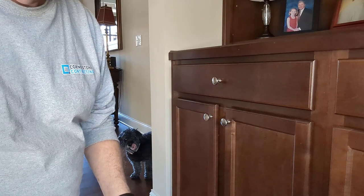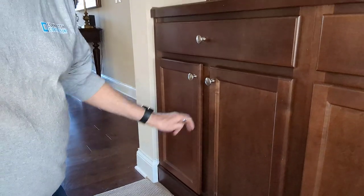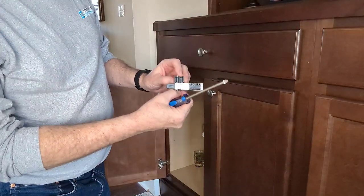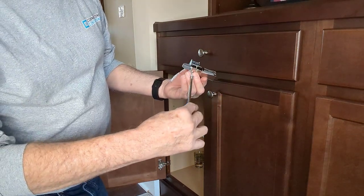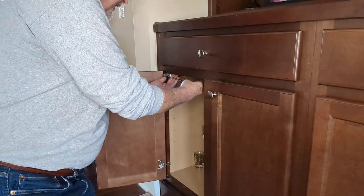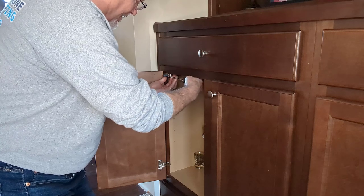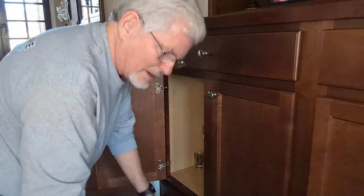I'm here at the first cabinet and I'm going to put a soft-close in. The first thing I want to do is take my soft-close unit, put the screw into it, get the Phillips head ready, and install it flush with the cabinet. Then I'm going to score the cabinet with the screw so I can see exactly where I need to drill the hole.